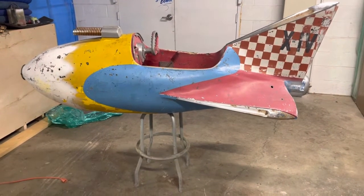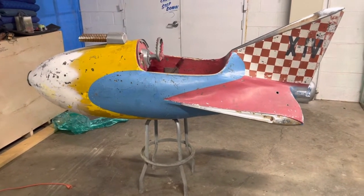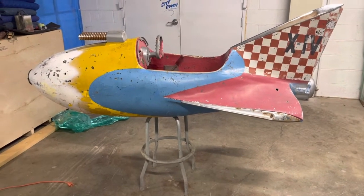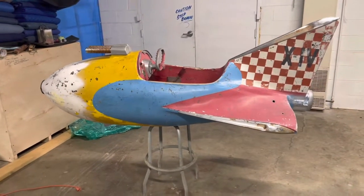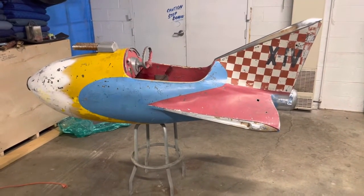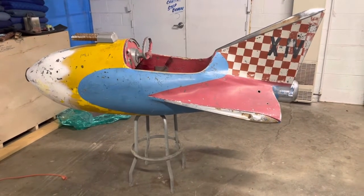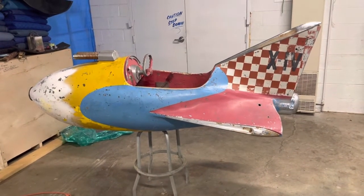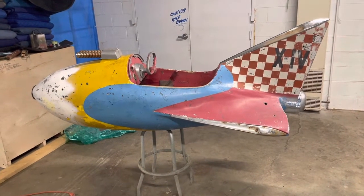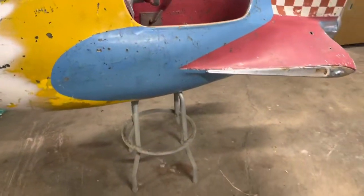There might have been maybe five or six prototypes made of this ride and that's all that was made. They were made for the TV show, but in 1955 the TV show completely shut down, and in turn the six that they made as prototypes for the Ralston Purina company — it died there. So this is an extremely rare original rocket ship ride, though it is missing its base.